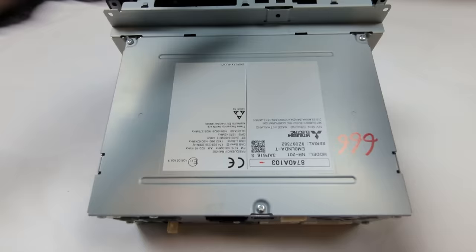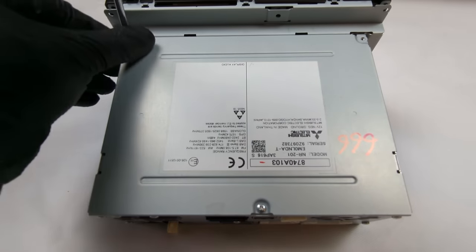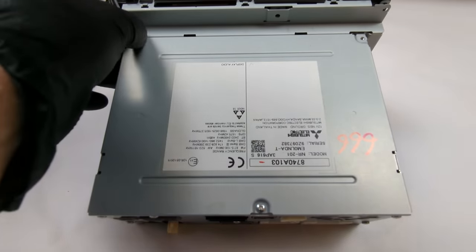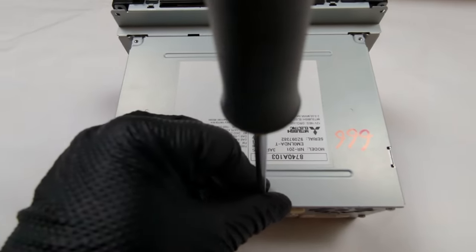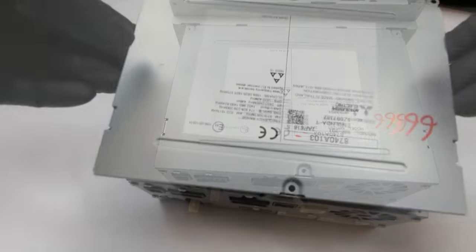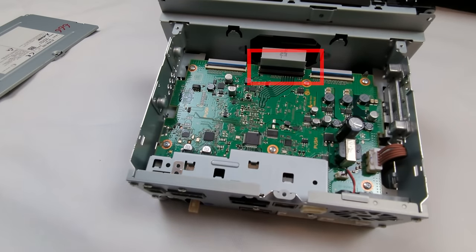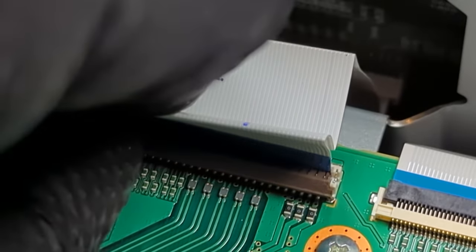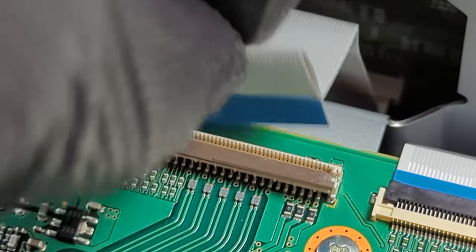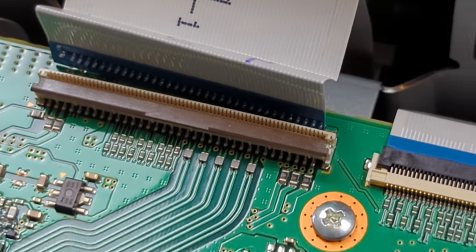Remove three screws on the top cover of the radio to allow the screen ribbon cable to be disconnected. The ribbon cable needs to be removed before removing the front screen. Lift the tab on the ribbon cable connector to release the ribbon cable. With the connector unlatched, lift out the ribbon cable.